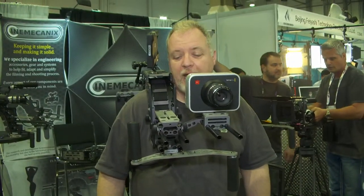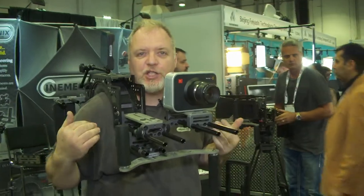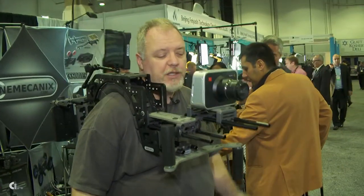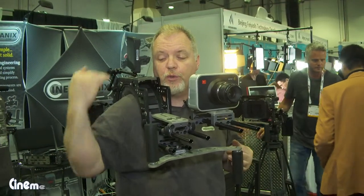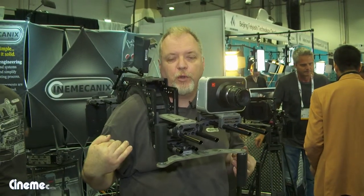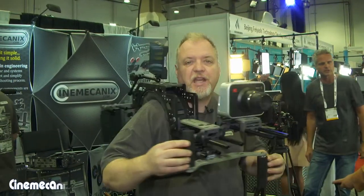I'm Eric from Cinemechanics, and we're showing this year at NAB 2013 our flagship, the C1 Pro rig. The first thing you can notice is I'm not holding it up. This is the only shoulder rig with a center of gravity way below the shoulder, which gives us this balance and gives any camera inertia.